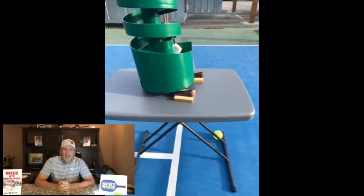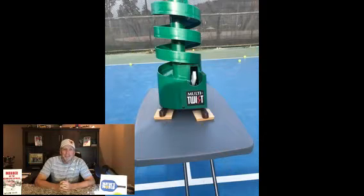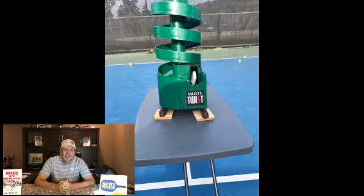I'm using a small folding table, but a wooden box or a step ladder might also work. Place the platform on or just inside the non-volley zone line, then set the multi-twist on it pointing across the net.